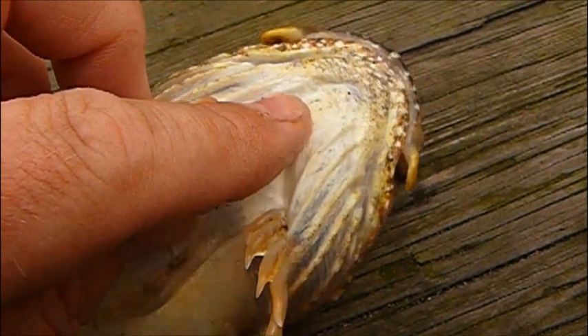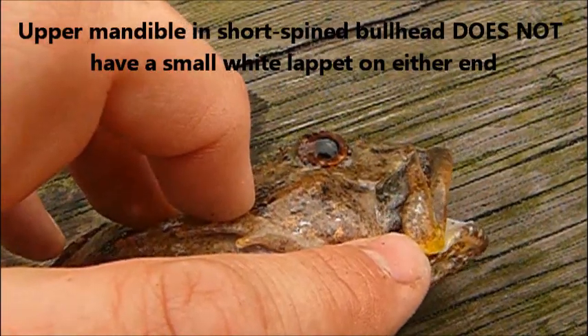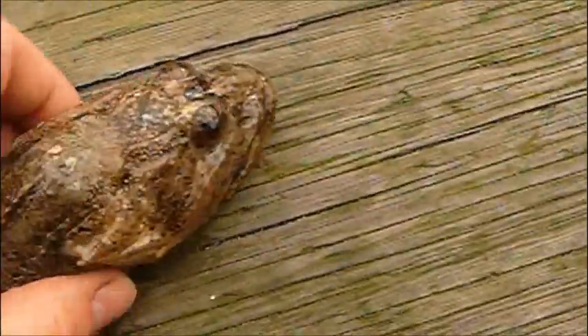If you have a look at the edge of the upper mandible, there is no little white lappet like there is on the long spine that looks like a little white worm. Those three features alone are very diagnostic for the species.